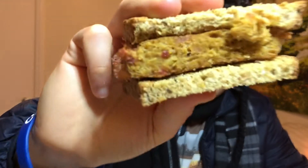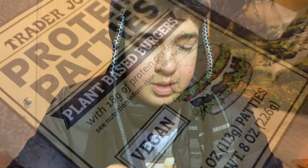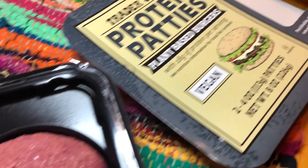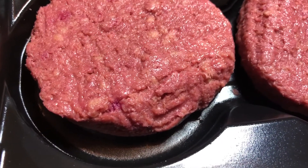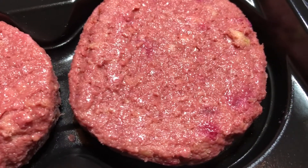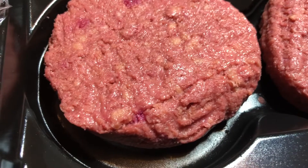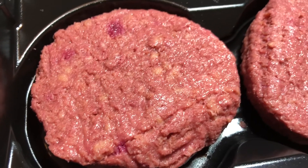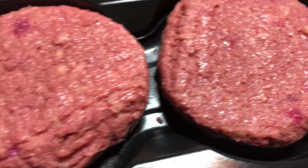So that's what it looks like before cooking — very, very red. This is what they look like before cooking.